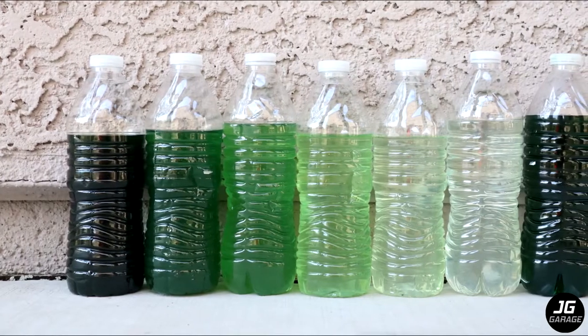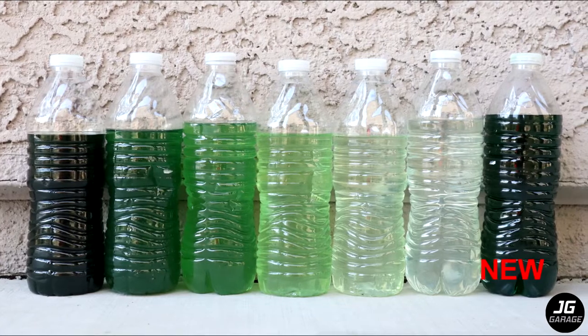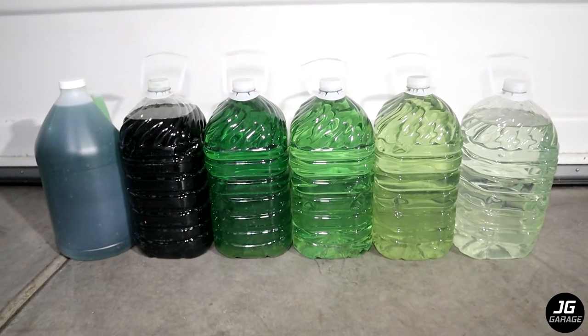Here's to show you how each drain fluid looked like. I did around 7 flushes and as you can see the first one is dark green and it gets lighter and clearer after each flush. Make sure to properly dispose your coolant as it's harmful to the environment and to animals.